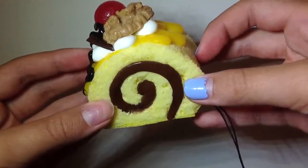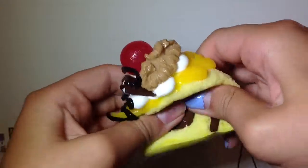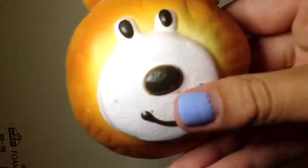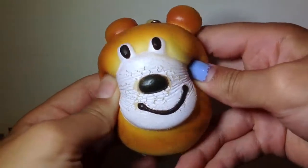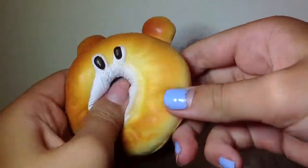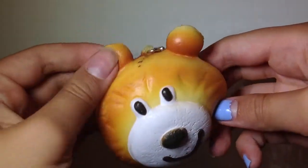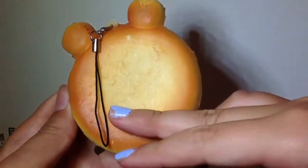Next I have this cake roll, and this one's super detailed, but it's not that squishy — that's okay. Next I have this Murphy bear bun; it's kind of defected, it's the happy face, and it's the medium sized one. Super cute and very textured, and I really like this one.